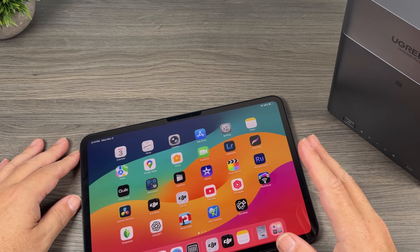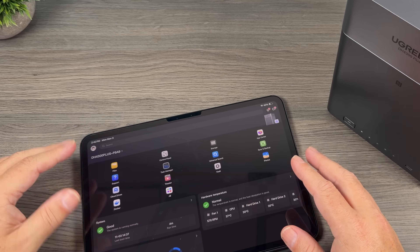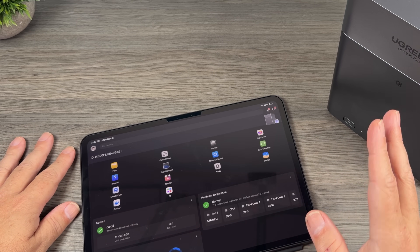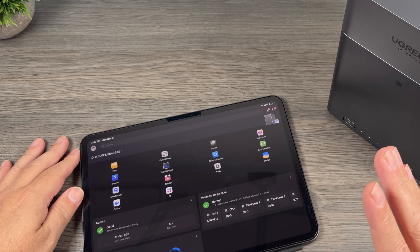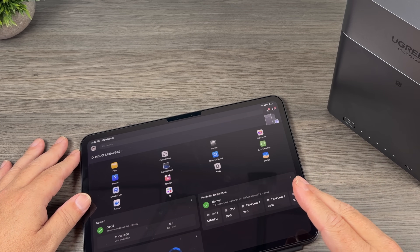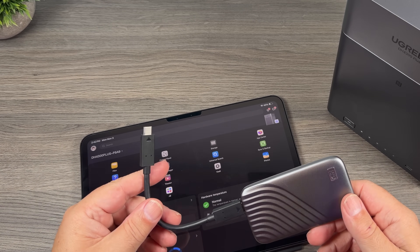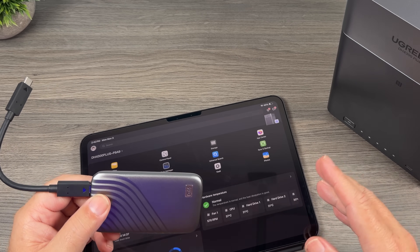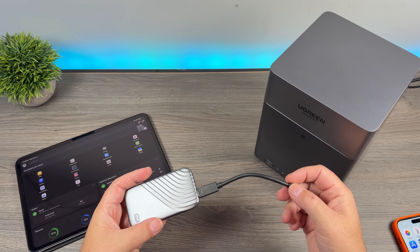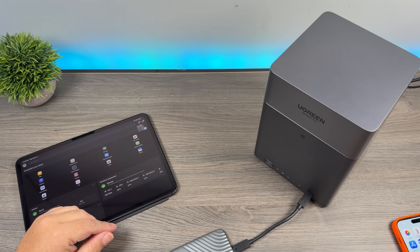I do most of my management and editing on an iPad, so I can bring up the Ugreen NAS there as well — there are all my apps and settings. If there are any updates to the software or any problems, it will give you a message on screen. When it comes to editing, unfortunately you cannot edit directly off the NAS — you do have to download files first. So what I do is keep a working drive for projects I'm currently working on. When I'm done with files, or I want a permanent backup I don't need to access daily, I simply plug my SSD or thumb drive right into the front here and transfer the content from that drive over to the NAS.